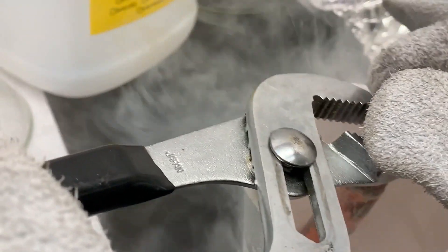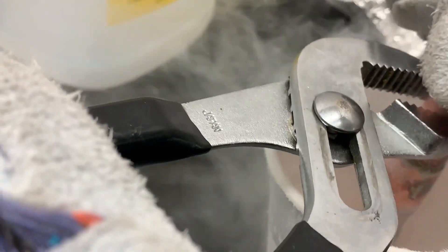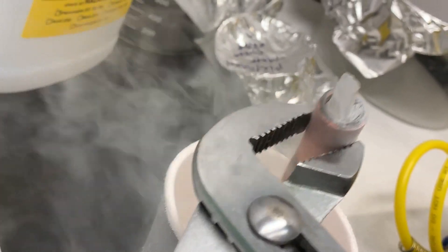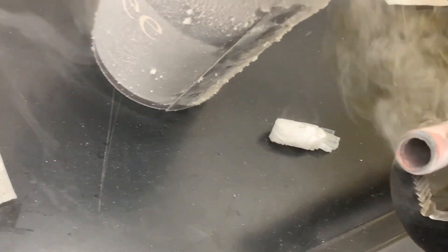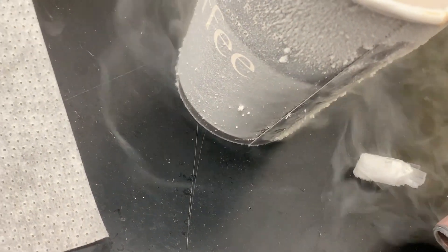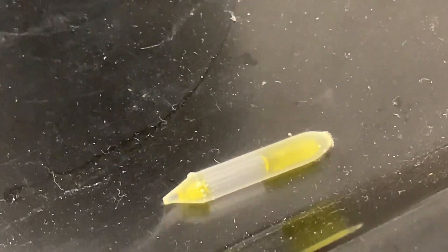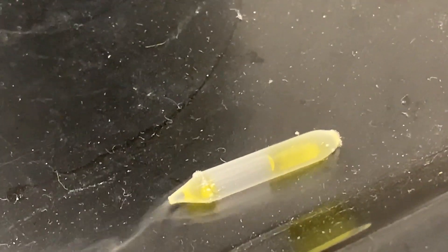It makes you feel like a real scientist. There's the solid chlorine. Look at that — solid Cl2. I'm getting a really good shot. We won't need to do this again. Oh, it's melting. Look at that — solid chlorine is melting.